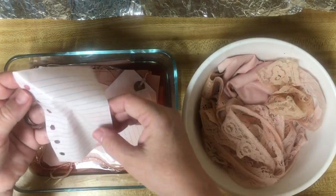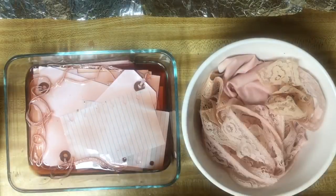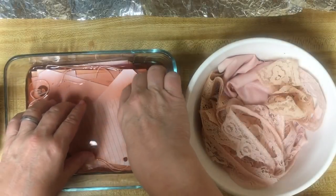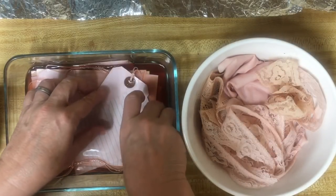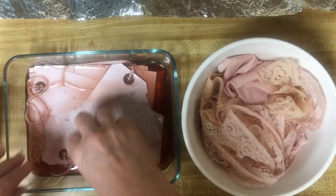These are the thin papers - they didn't really take the dye so much so far, but we will see because sometimes as these dry they actually do take on more color. I am air drying today - I am not using my oven.